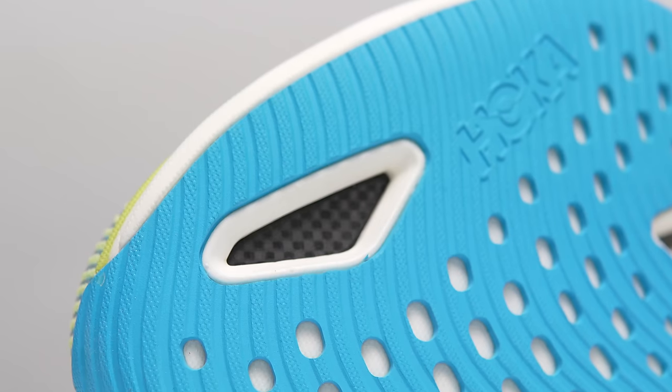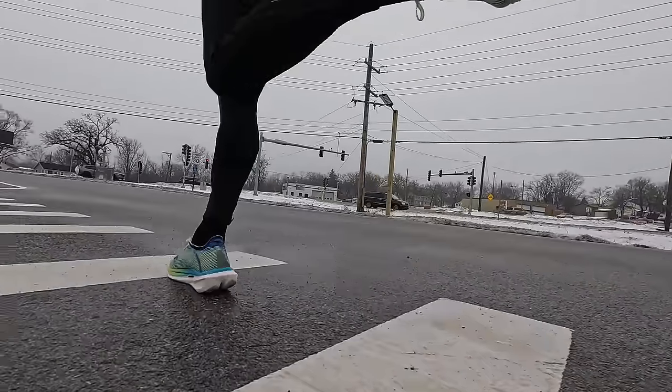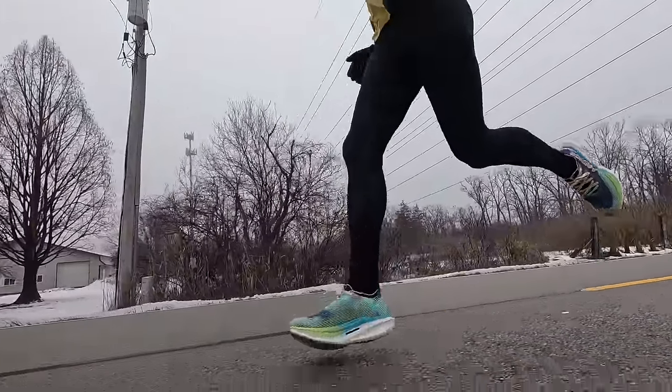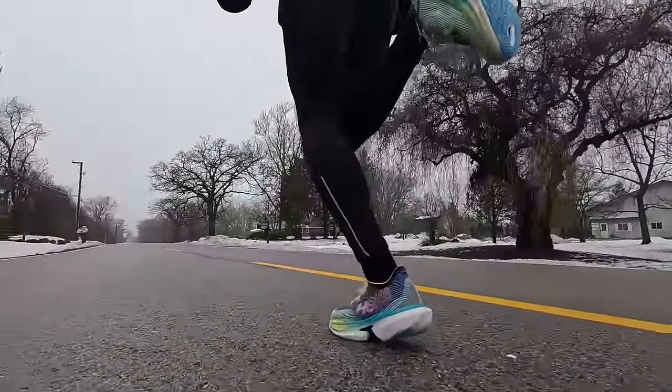The other thing I did notice is that for me, it felt like the sweet spot of this giant landing pad was kind of behind where I wanted it, just by a little bit. So as my foot is hitting the ground and I'm pushing off at faster work paces, it feels like the bulk of the foam is behind where I needed it. I felt like there's a lot of goodness behind where my foot is landing and almost underneath my arch. That felt a little bit awkward, and I'll keep an eye on that sensation to see if it changes over time as the shoe breaks in or my foot gets a muscle memory for where the sweet spot is.